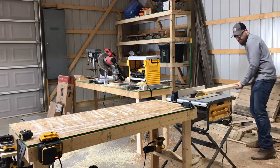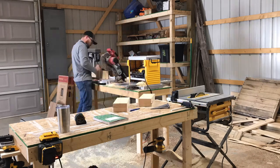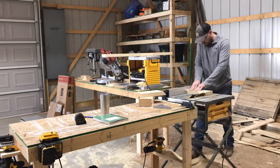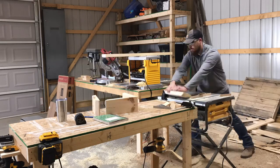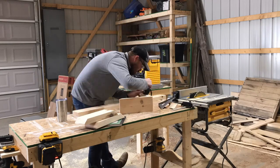I'm building these corbels out of 2x6's that I ripped down to a 5 inch width. I'm using the miter saw just to cut them down to approximate length, and then I use the table saw — tilting the blade at a 45 degree angle — to actually cut my miters on the pieces. Then I go back to using 2x6 again, cut down to 4 inch width, and I'm using the 4 inch width to actually make the gussets.